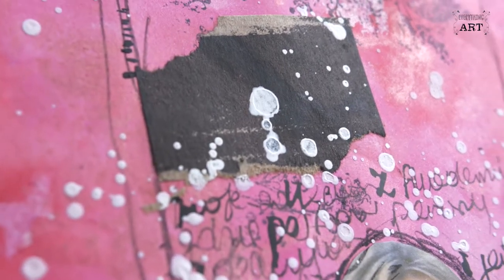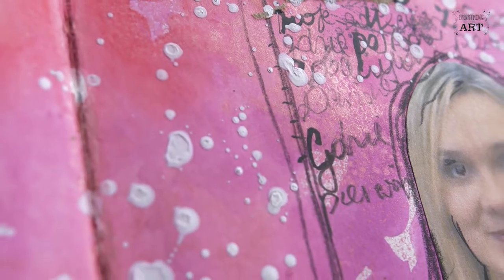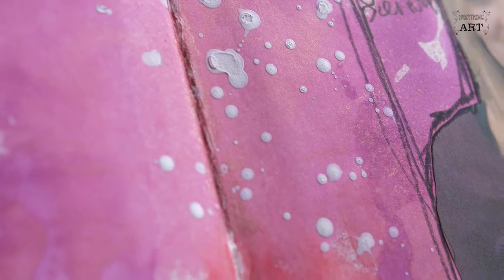Number two will be to make splatters with it. I love taking my old paintbrush or an old toothbrush, dip it in this paint and just spray all over my work. It's especially good for Christmasy and winter projects because it looks like snow. It just adds this contrast and very subtle lightness to your work.